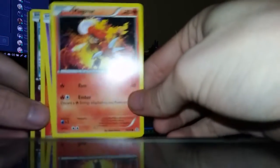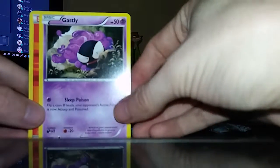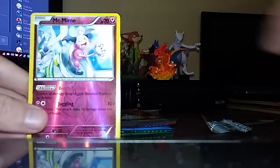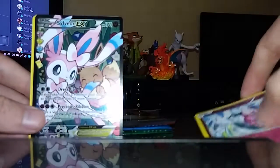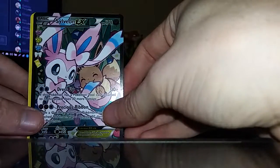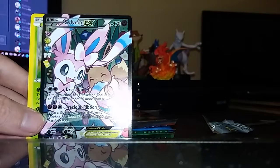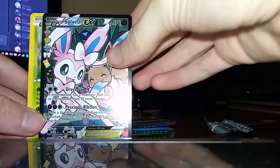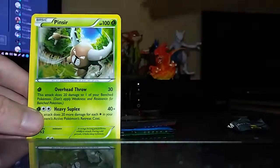A Magmar. Ghastly. Fire Energy. Holographic Mr. Mime — that's pretty cool. No one likes Mr. Mime. Sylveon — look at that, it's so pretty. Oh my god, that's crazy. Let's stick that right there in the holographic pile.